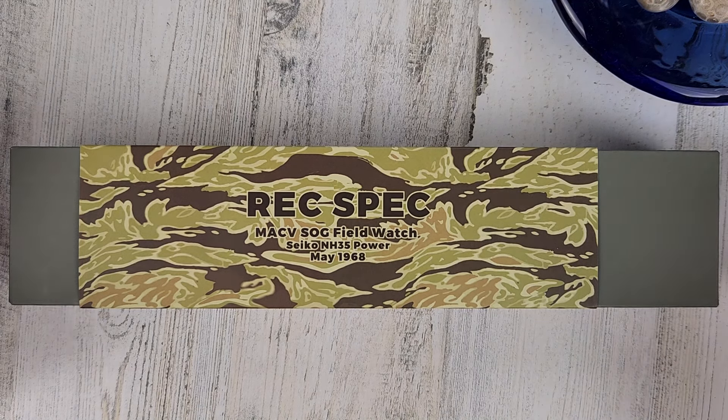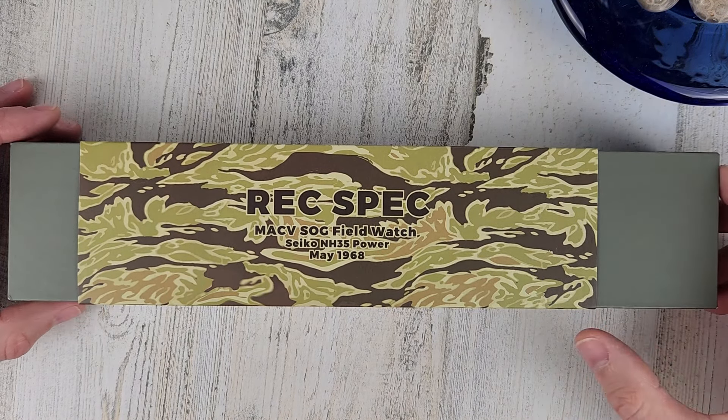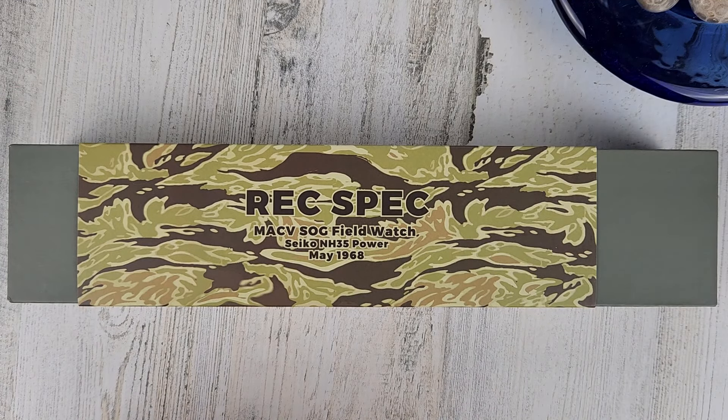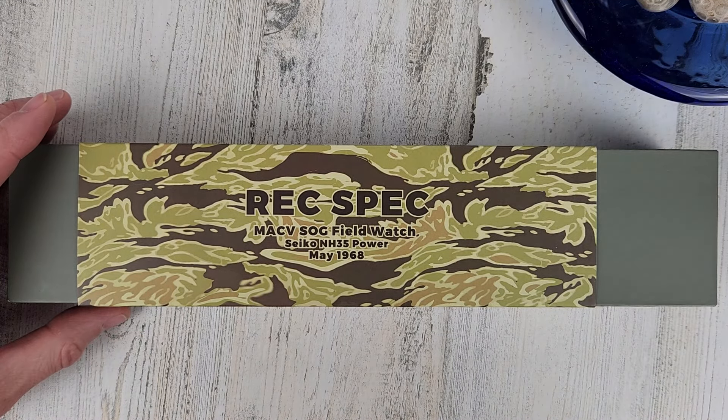Welcome to Wrong Time Watch. My name is Kevin and today we're unboxing a watch that was sent over from Preciduish. I didn't pay for the watch so I'll mark this as a paid promotion.